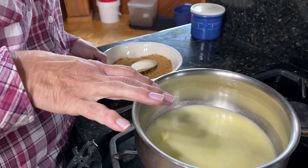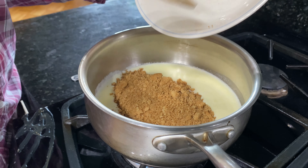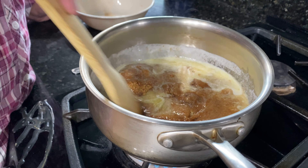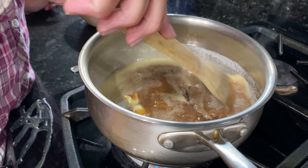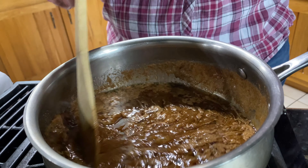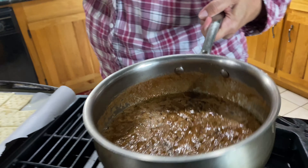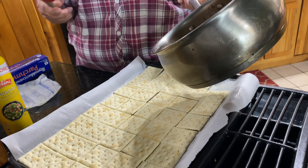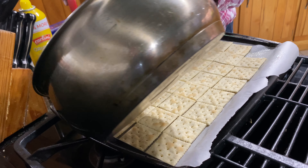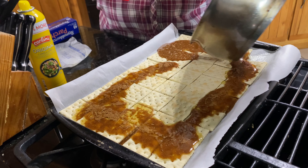Now our butter is melted. We're going to go ahead and put our cinnamon and brown sugar in — not white sugar. We're going to stir this around. What we want is the sugars to dissolve and bring it to a bit of a boil so that the sugar has completely dissolved. This is what you're looking for — this nice little rolling boil. We're going to pour this slowly over the crackers so as not to displace them, spreading it evenly so every cracker has some on there.